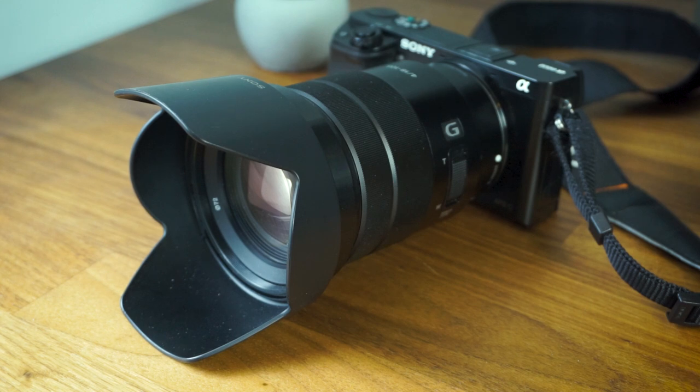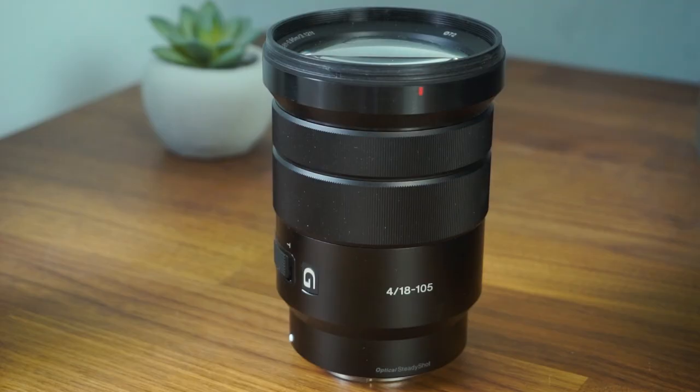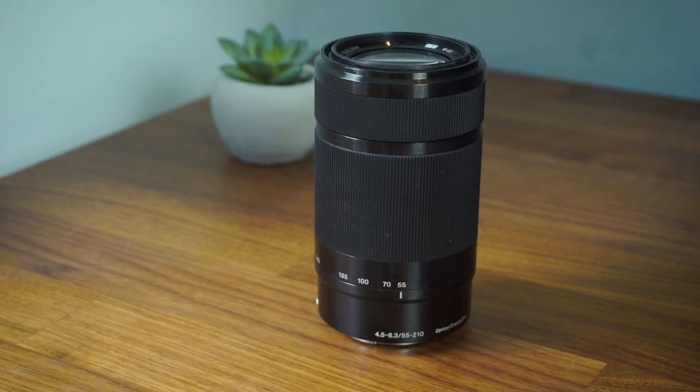From those comparisons we can tell that image quality is definitely better with the 18-105mm, as you'd expect. Sharpness, dynamic range, and chromatic aberration control are all better with the 18-105. If you want the highest image quality you definitely go for the 18-105. The only real downsides compared to the 55-210 are the shorter zoom range and the higher price. The 55-210's image quality is still pretty good — with some editing you can get colours popping nicely — but it doesn't quite match the 18-105's sharpness and aberration control.